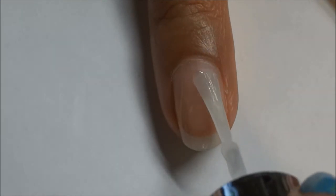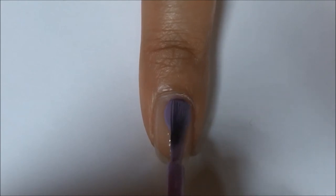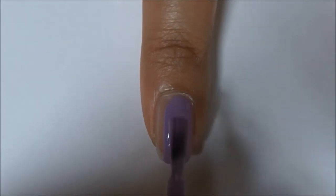Start off with a base coat to protect the nail. Then paint all your nails with two coats of a purple polish.